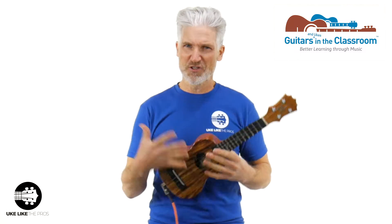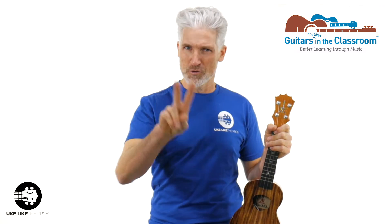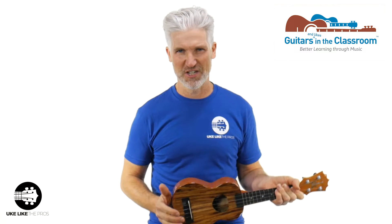That's guitarsinaclassroom.org. And we're going to teach you something new here: the open C tuning. Don't worry if you don't know what that is — we're going to break it down in this video, in this song, which is actually two sets of lyrics, French and English. This one is Frère Jacques.